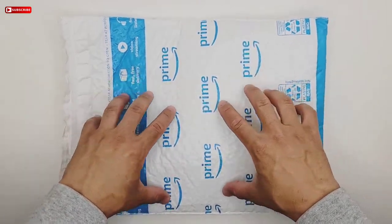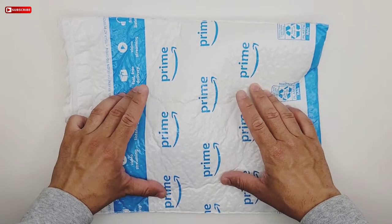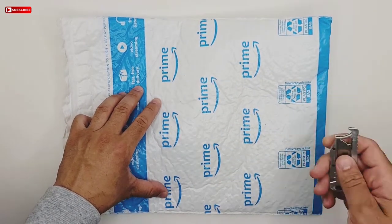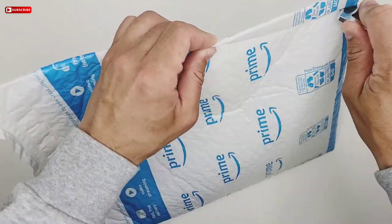What's up guys, Chris here with another review. Today I got something from Amazon, a little package in the mail that I ordered. Let's check it out.